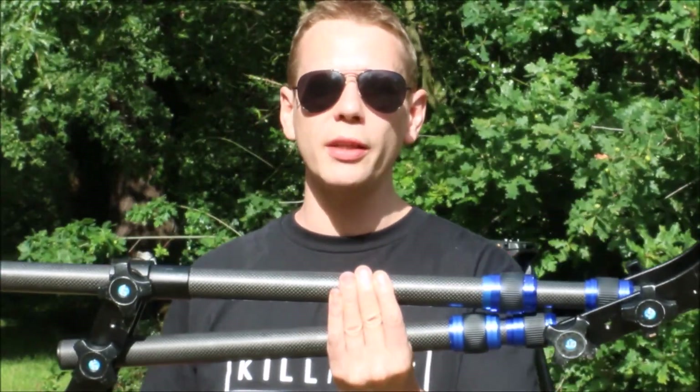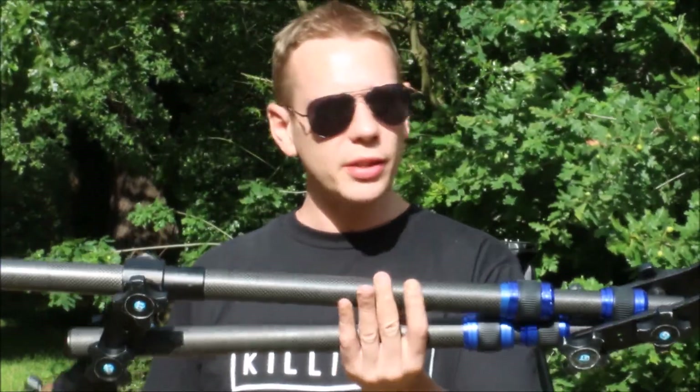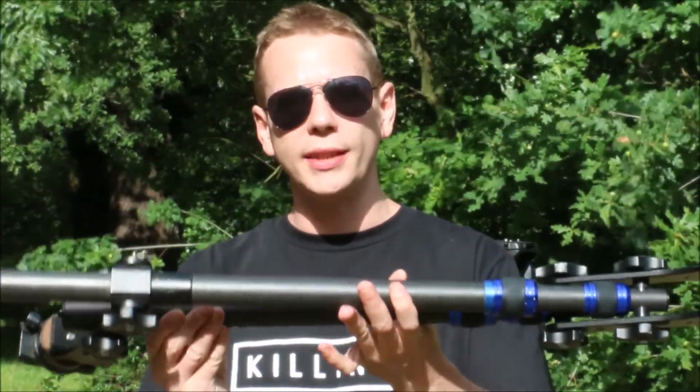So this is a typical camera jib, the kind of thing you'd find on eBay and Amazon — I'll put a link in the description below. This jib is lightweight, it's made of carbon fibre, and I can easily fit it in my camera bag and take it with me.